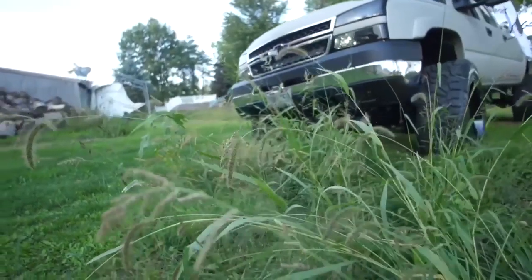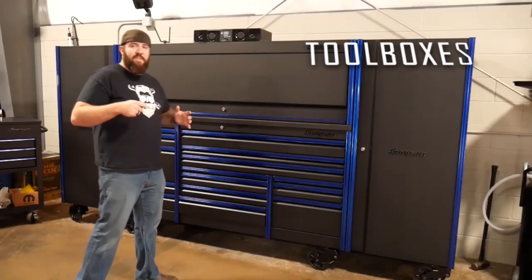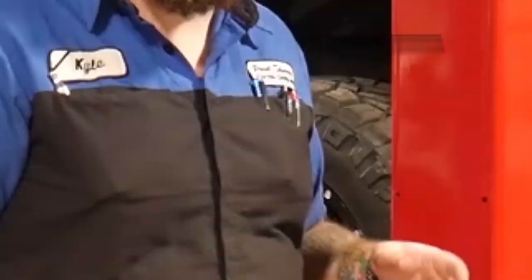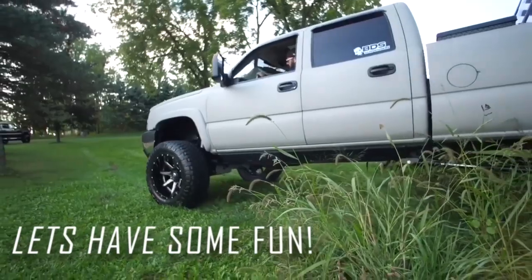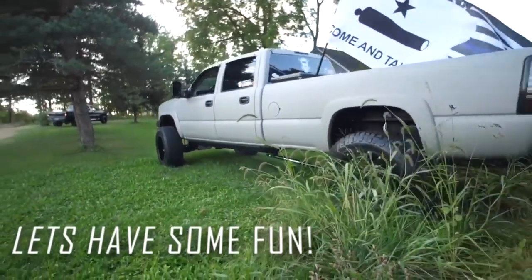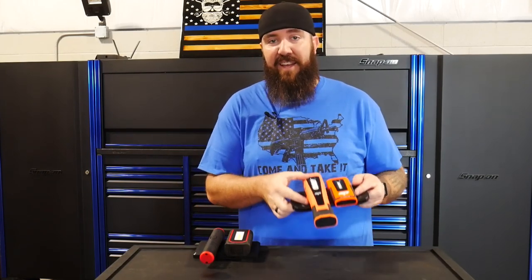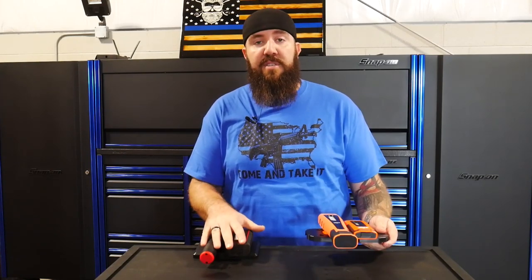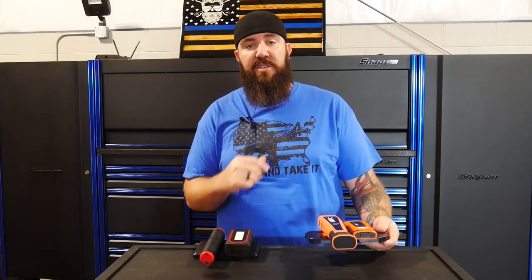We're going to go in depth on these today and see how they really work. Before we go into the review, full disclosure: I have been sent this set of lights from SP Tools for free for product testing. I did purchase the Snap-on set at full price, so I'll be as non-biased as I possibly can and just give you guys the facts.